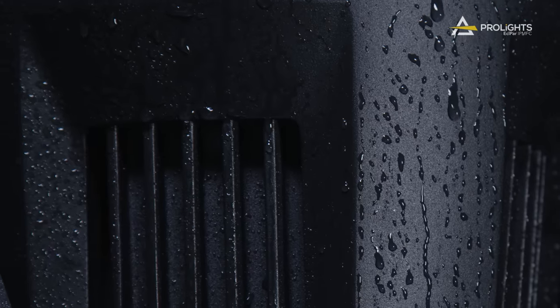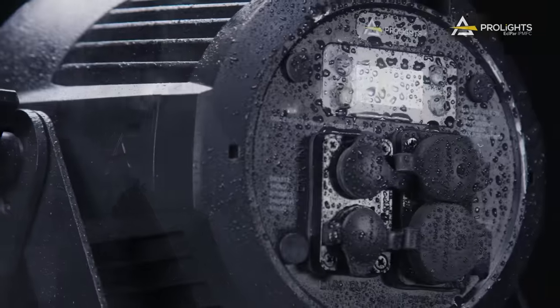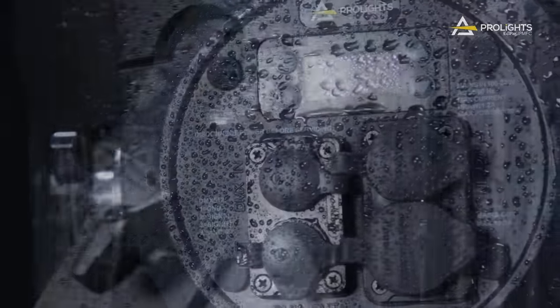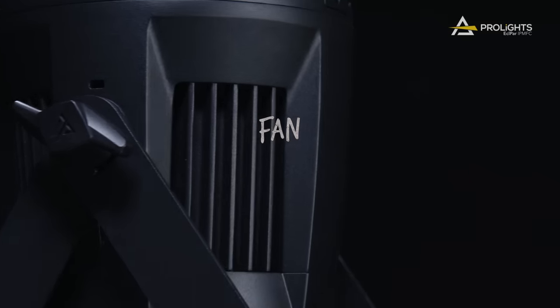Built to withstand wet, dusty and noise sensitive environments, the ECL-PAR IPMFC is highly durable, with its waterproof IP65 rating and fan-free construction.